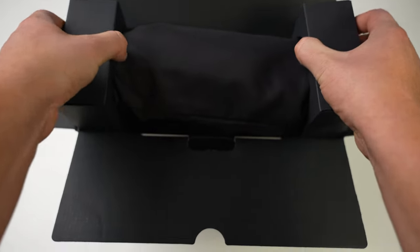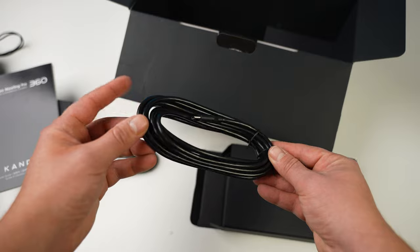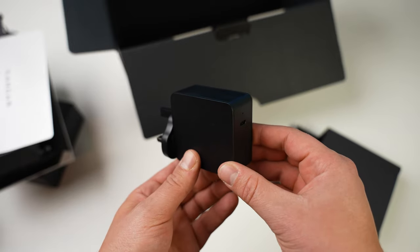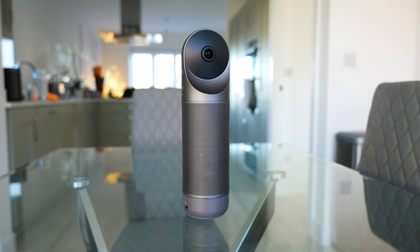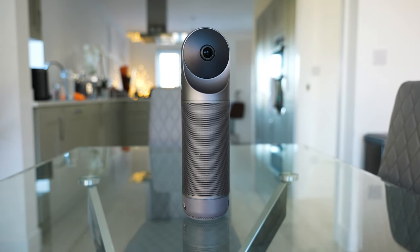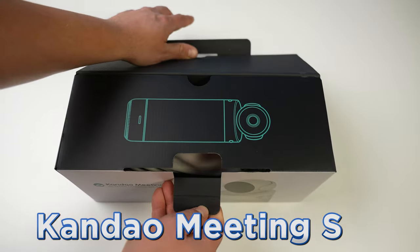Next up we've got the Kandao Meeting Pro. Opening the box, we first get the Kandao Meeting Pro inside its carry case, along with the manual, the USB cables, the remote, and the power plug. The Kandao Meeting Pro is a tall 360-degree meeting camera that can easily be placed anywhere for a hassle-free conference.